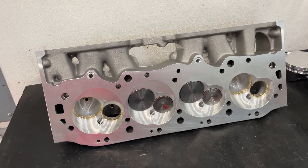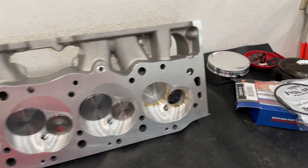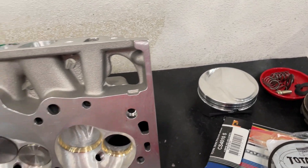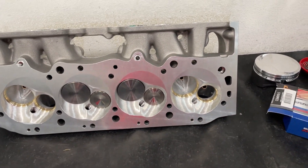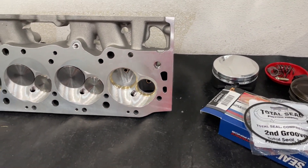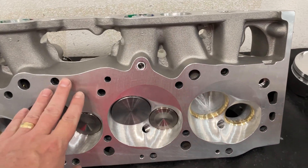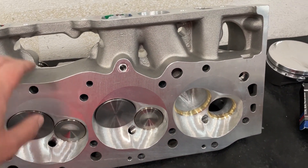Hey guys, this is Eric Weingartner with Weingartner Racing. Today's video is about this BRX head, but also some piston technology stuff — more information to give you, just different things to learn. If you're into learning, this is going to be a pretty cool video. So let's go ahead and talk about what this head is and the advantages and disadvantages of it.